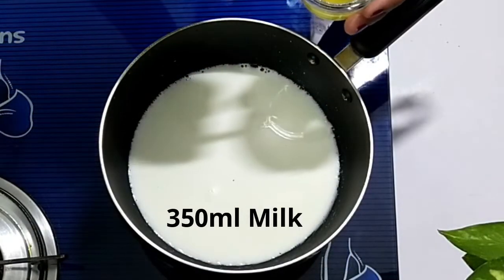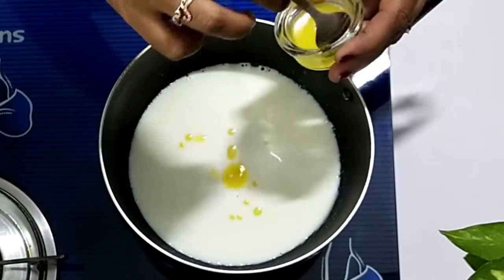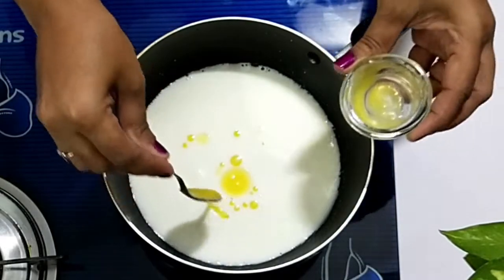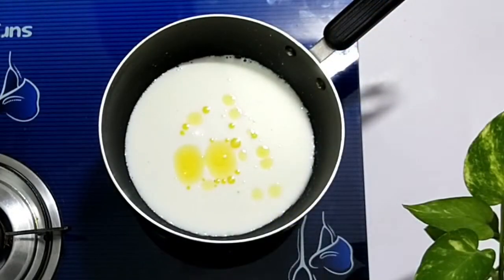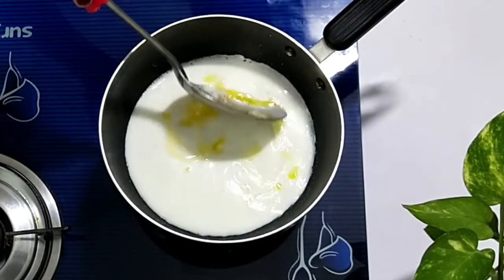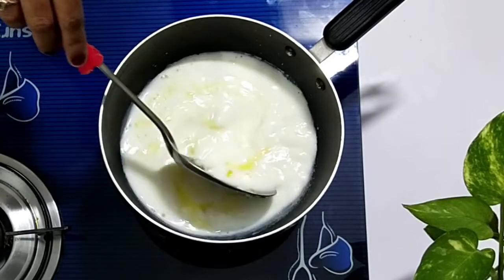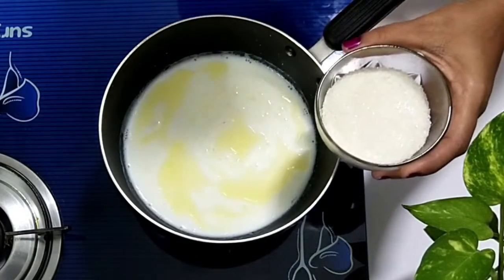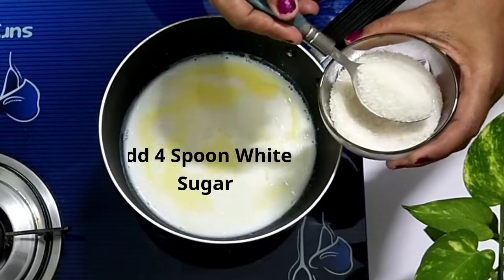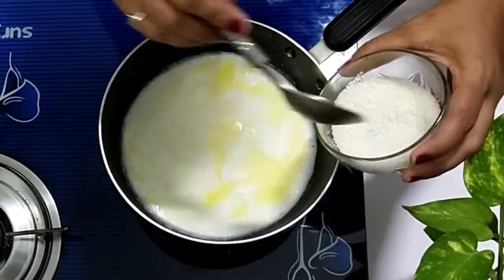Take a pan and add 350 ml of milk. Add 2 teaspoons of ghee in the milk and mix well. Now add 4 tablespoons of sugar and mix well again.